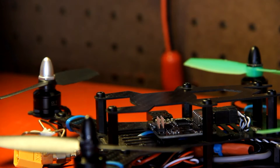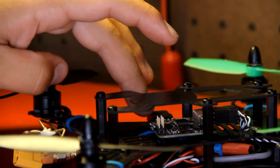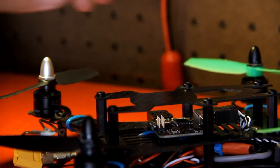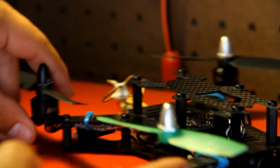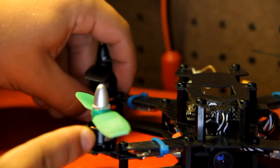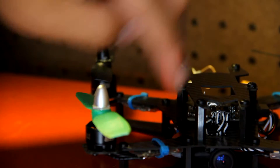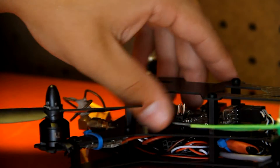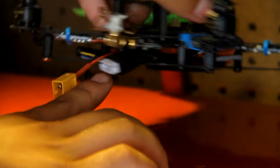Here we have a Naze32 control board. This is running Cleanflight and I just had it do the auto-tune function and it worked absolutely amazingly. It still has a little bit of jitters that I'll go fine-tune, but anyway, that's there. I ran the wires up right through there — it is kind of crowded right down here. I'm actually probably going to 3D print a cover that will cover everything around the edges.